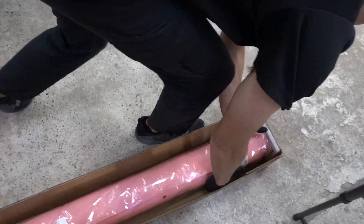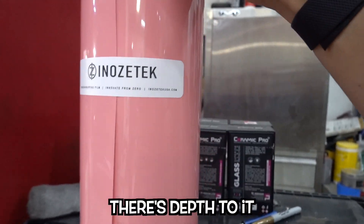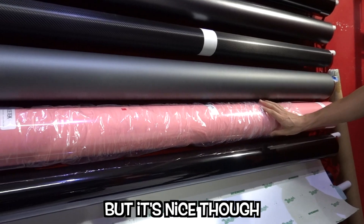Whoa, that's a really cool thing. It's not just like a boring paint — it's like a paint paint. There's depth to it, which is really cool. It's hard to describe; not even sure the camera captures that, but it's nice though.